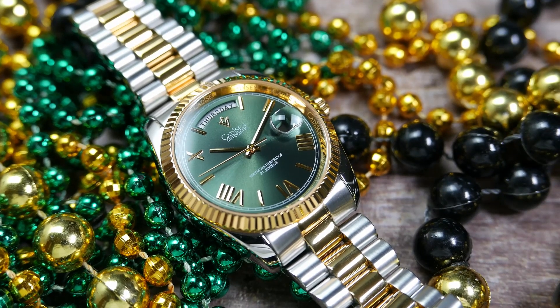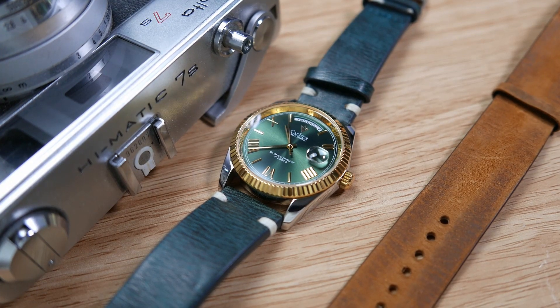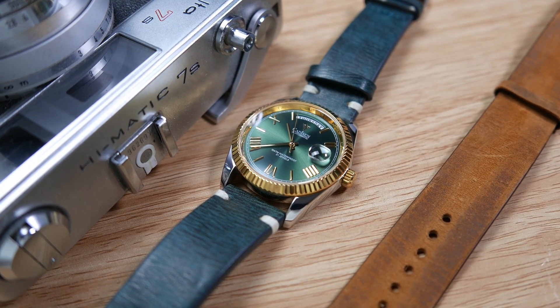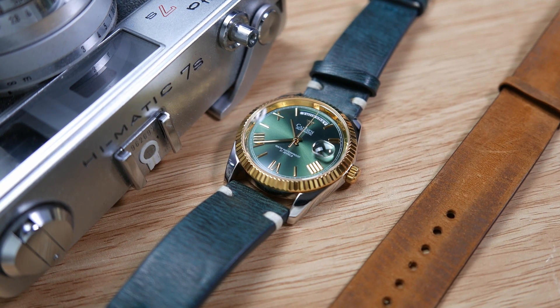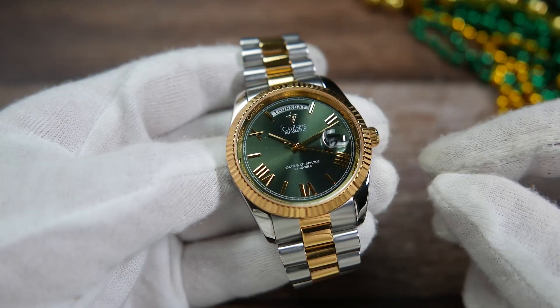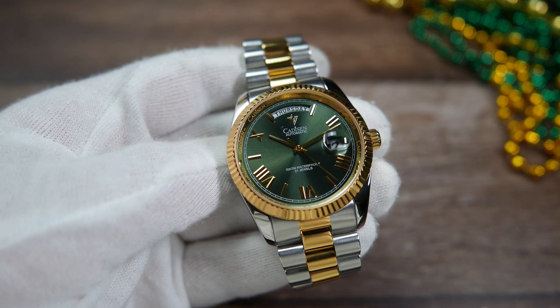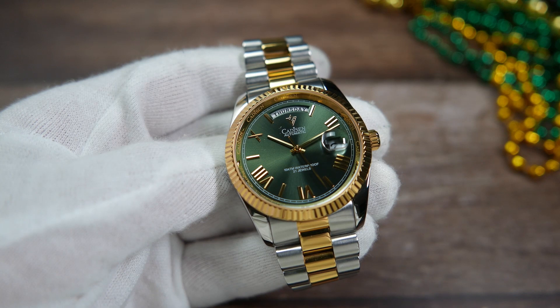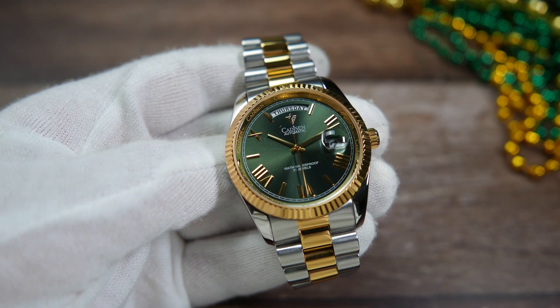Other than that, I think the value proposition is incredible here. You get a stainless steel watch with sapphire crystal, a solid automatic movement, great water resistance for this type of watch, with a screw-down crown and screw-down case back. If you want to check it out or pick one up, I will leave a link to it on the Gian Fan watch store on Aliexpress.